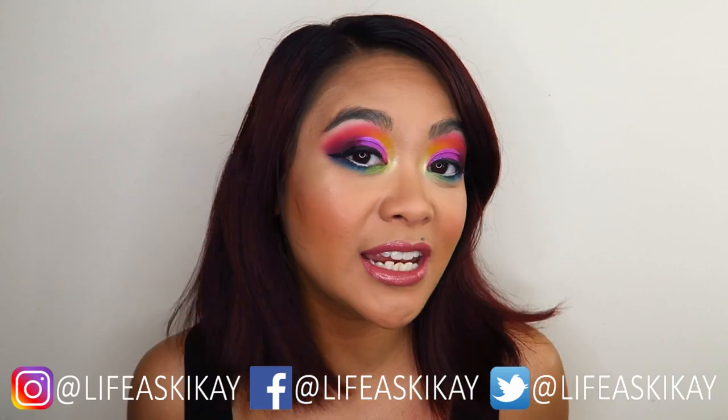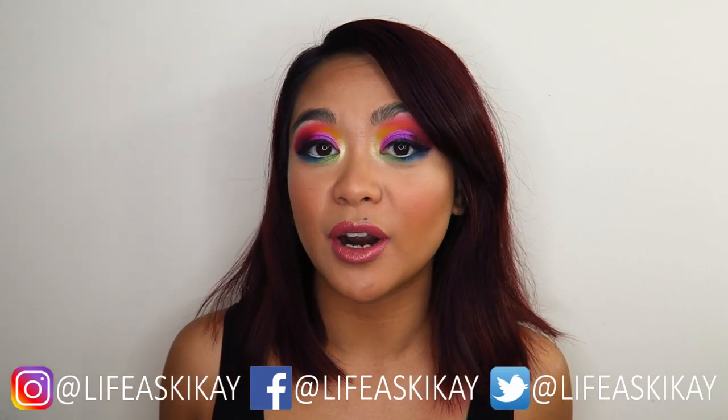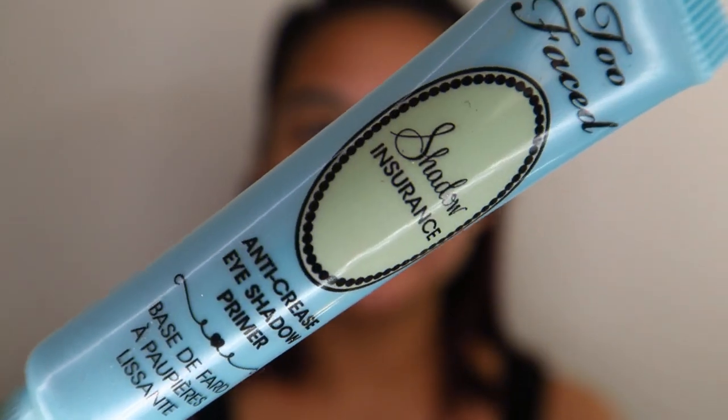You can also follow me on my social media — Facebook, Instagram, and Twitter. All of them are live at Tigai. And without further ado, let's get into this makeup tutorial.